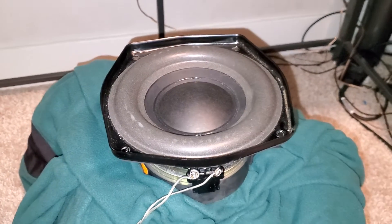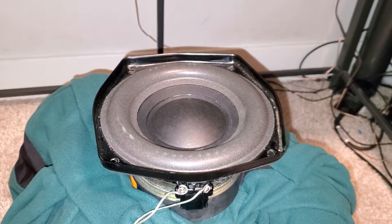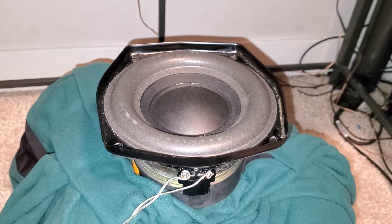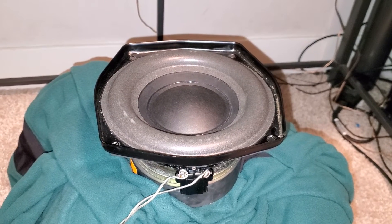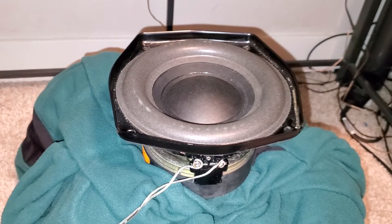All right, so for curiosity's sake, I'm going to run a quick frequency sweep through this speaker, because apparently, as much as this thing looks like a subwoofer from the original BMW Z4, this thing is used as a midwoofer. So I want to see how high this thing could go instead of how low, because we all know how 10 hertz looks like.